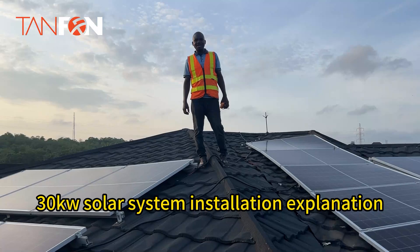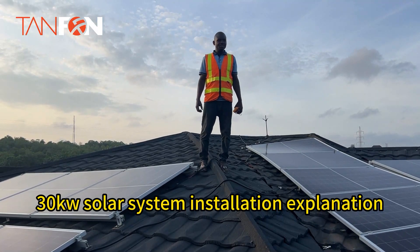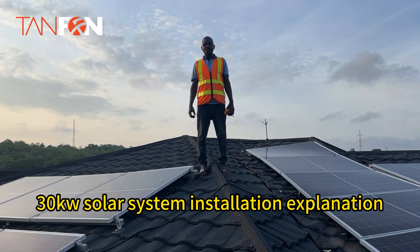Welcome to Tarphone Solar. Today's installation is 18 kilowatts of PV energy.